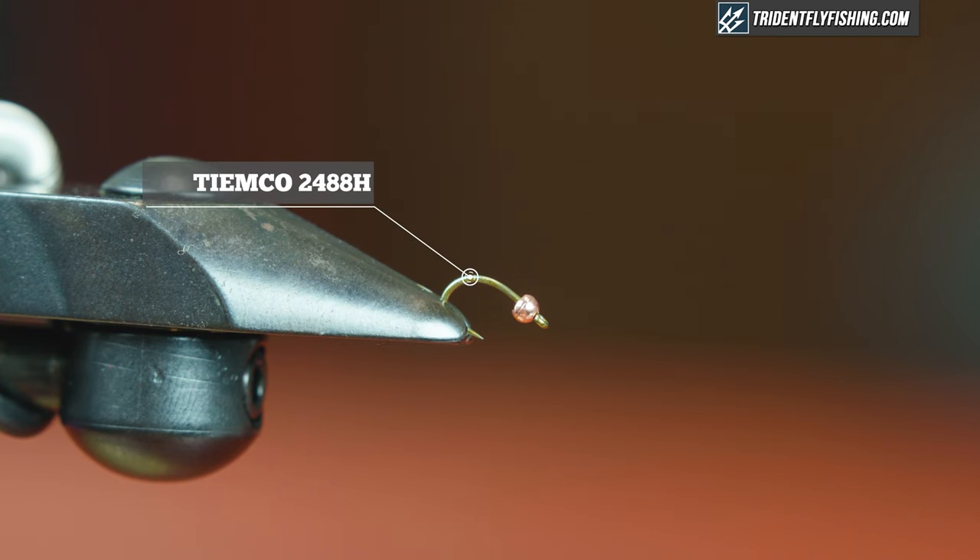In the vise today I have a Tiemco 2488H. It's a curved pupa hook and it's heavy — one size heavy. For a bead I'm gonna use a plumbing tungsten bead in 5/64, 2 millimeter copper.